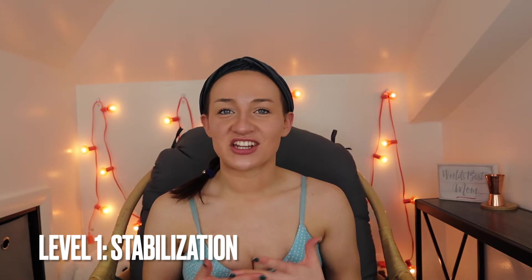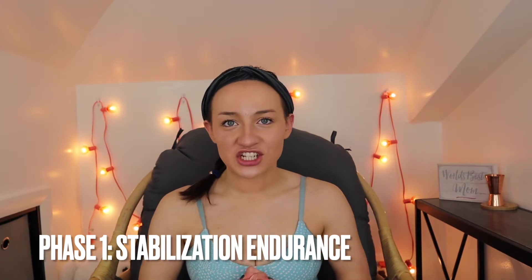I'm going to dive into what each of those mean and why they're important for your training and how you can incorporate these phases throughout your fitness journey. Level one is stabilization, and this consists of one phase: stabilization endurance. Stabilization endurance is the foundation of the OPT model. It's where everyone should start — beginner or even more experienced — you should make sure that your foundation has been set, especially if you've been off for a while. You shouldn't go into lifting crazy heavy weight without ensuring proper form.